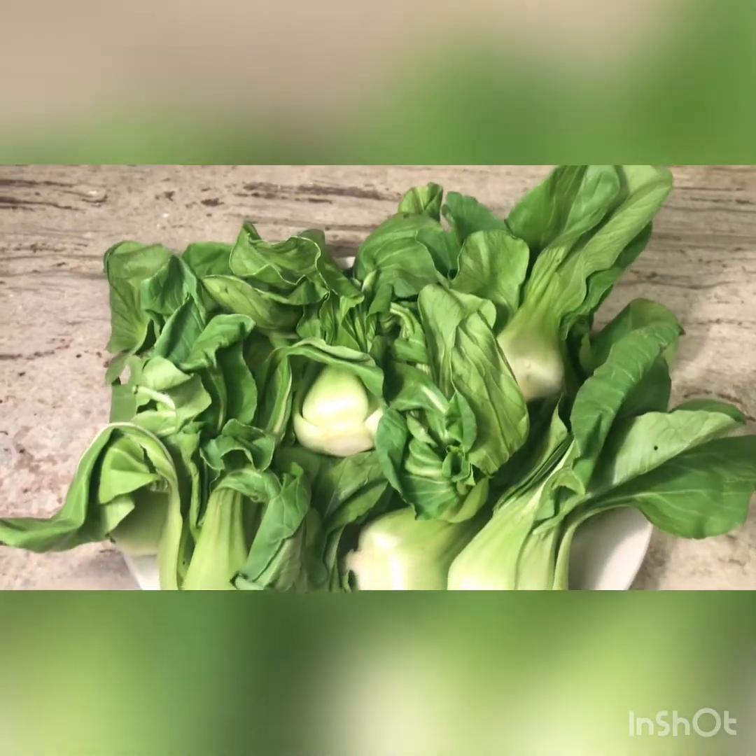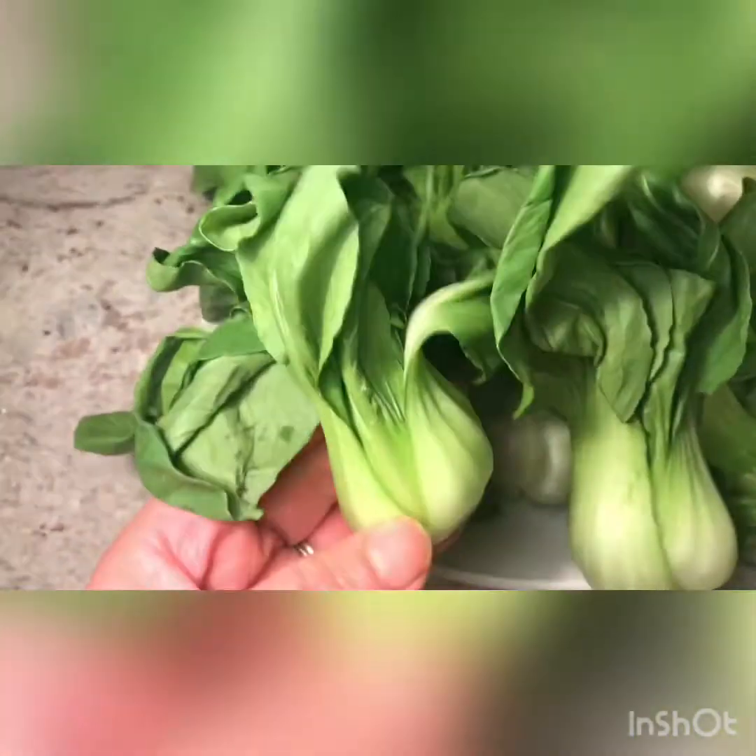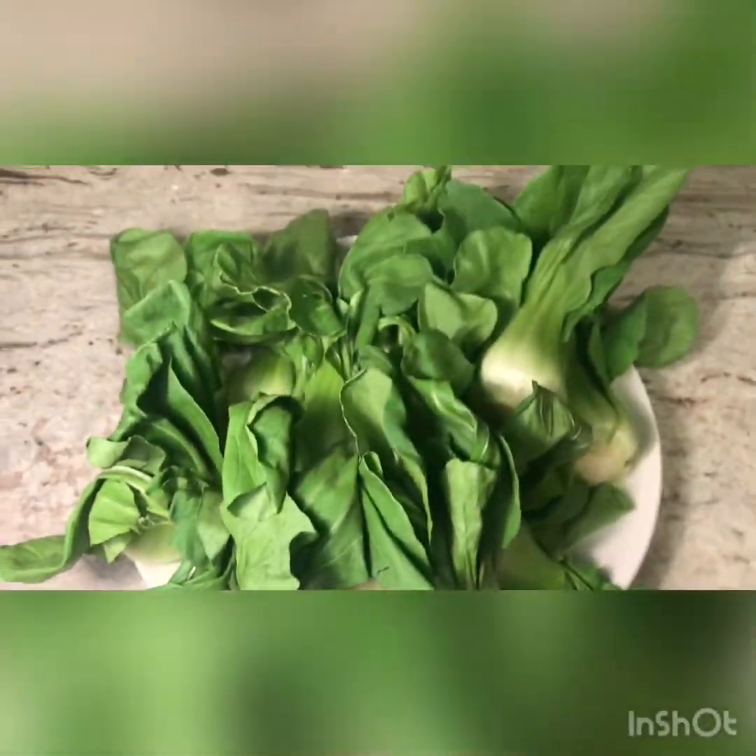Hello, welcome back to my channel The Kitchen and Lifestyle. Today I will be making a vegetarian dinner with bok choy. Bok choy is very, very healthy for you — you can look up all the health benefits of it. Bok choy comes in different sizes; this is baby bok choy and it's easy to cook, it doesn't take too much time.